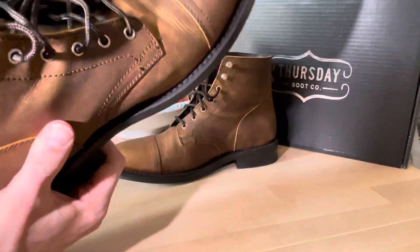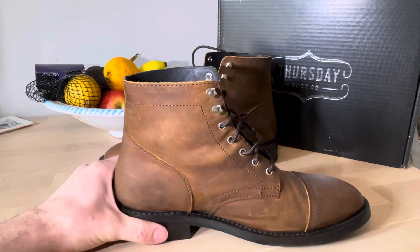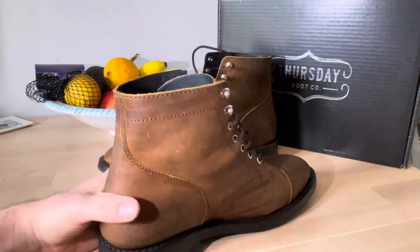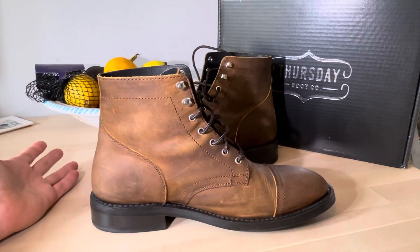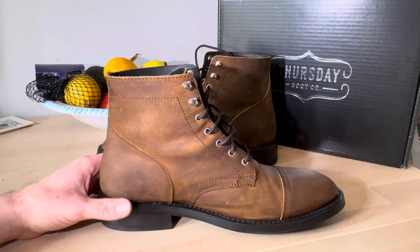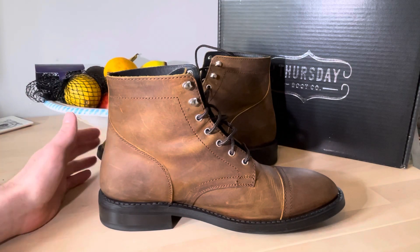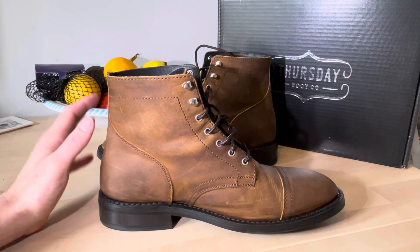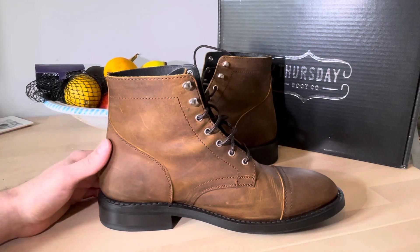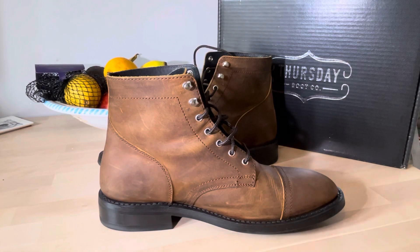I have worn them around the house — I'm not allowed to wear them out until the wedding — and they are very comfortable. I went for the wide fit, which is another good thing about American sizing: you can get normal width, wide, and even extra wide. Thursday boots on their website have all their lineup — the Captain, Chelsea boots, and others — available in wide fits too, which for me is important because I'm a UK nine and a half but 11 width.